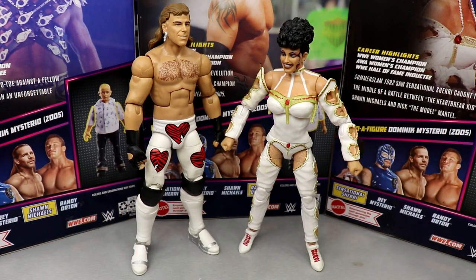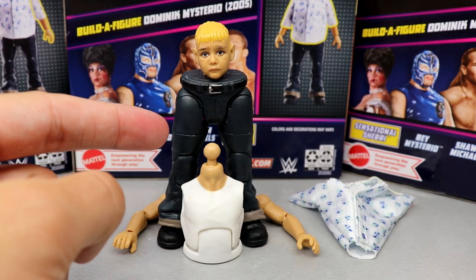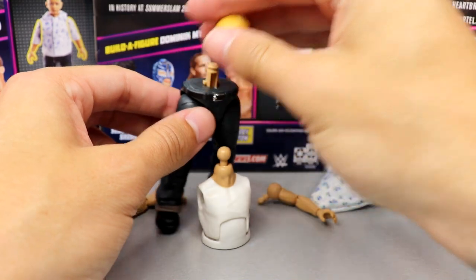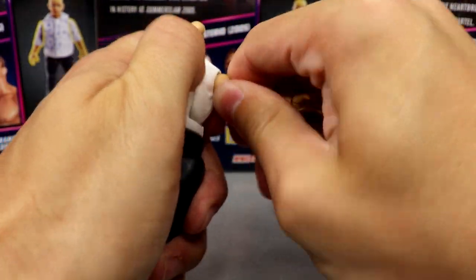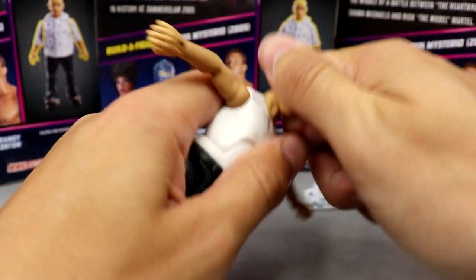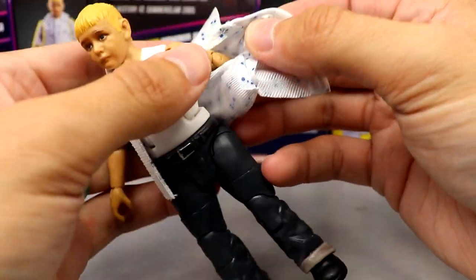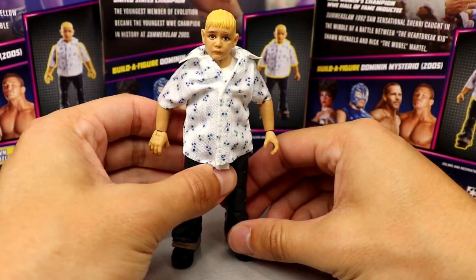Now let's build Dominic. The head comes with Rey Mysterio, the legs with Sensational Sherri, the torso and shirt with Randy Orton, and the arms with Shawn Michaels. Connecting the pieces — popping the torso together, sliding the arms into the sockets, plopping the head sculpt on — and last but not least, the Hawaiian-style shirt. It fits a little baggy, which is very 2005 style. I swear there were about 16 kids running around my elementary school looking exactly like this.